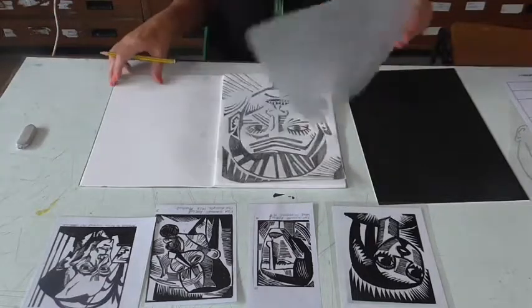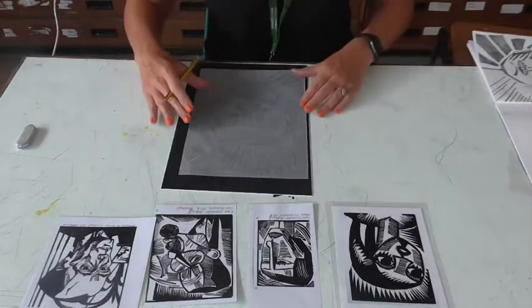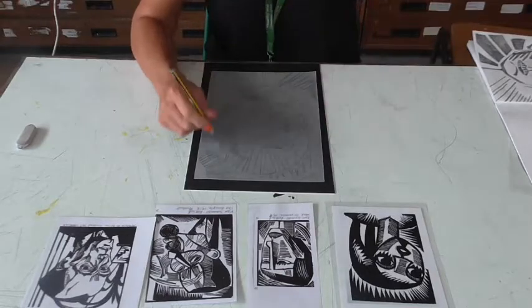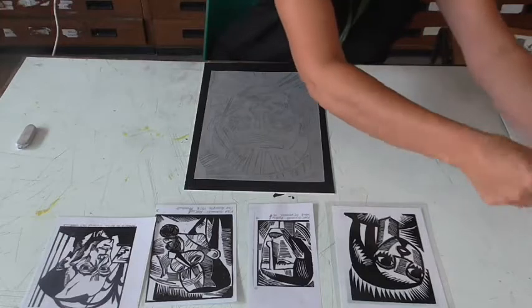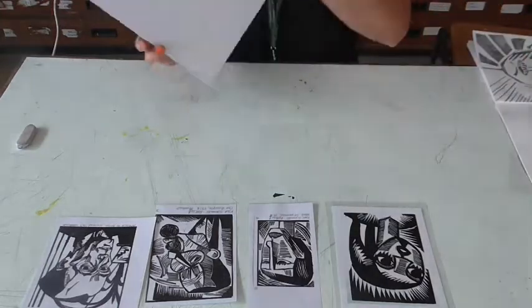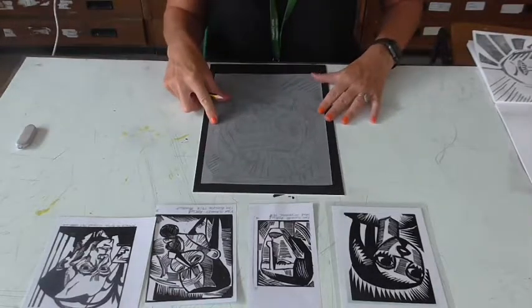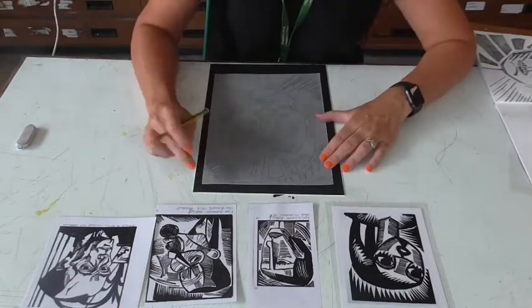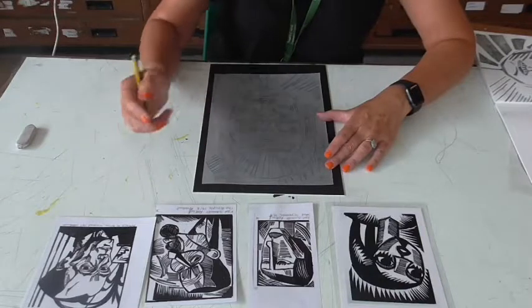So once you've done that, you're going to flip it over, just like we did before, making sure that the lead side — the side that you've just drawn on — is face down on top of the black side of your mount board. There is a black and a white side, and it's important that we do it on this side. So with it face down, you'll probably find it easier to just have a little bit of masking tape on the corners just to hold it in place.